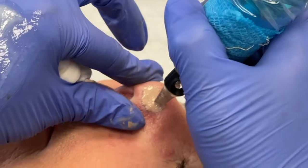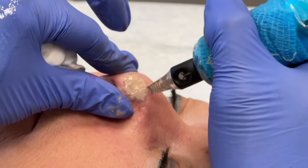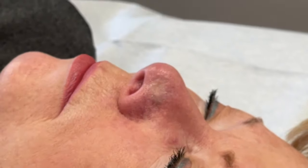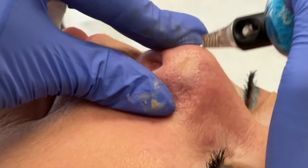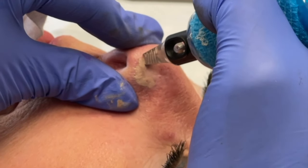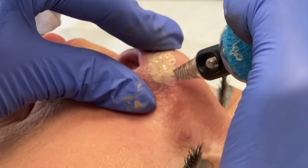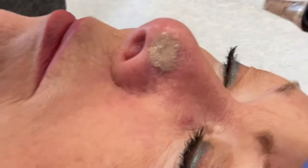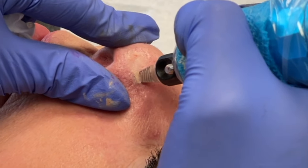How I'm manipulating her skin on the nose is really important — this is really helpful so I can get exactly the right grip on the area. This is coming along lovely. I'm really excited for this healed result.